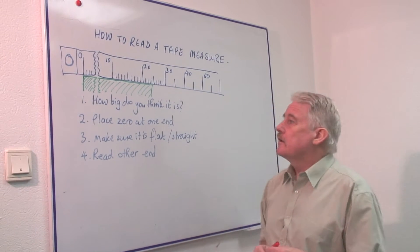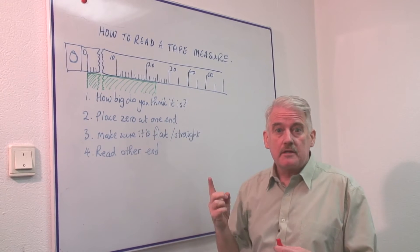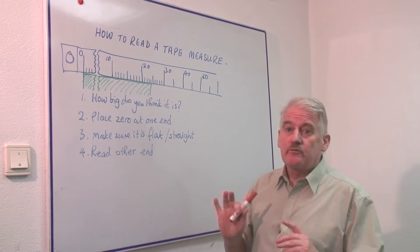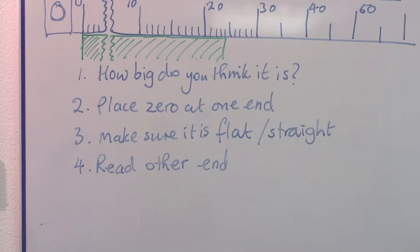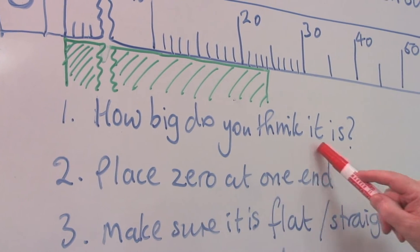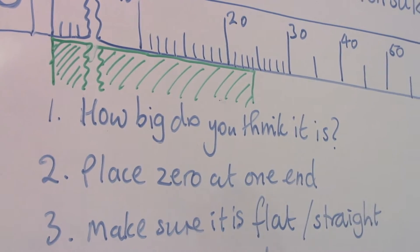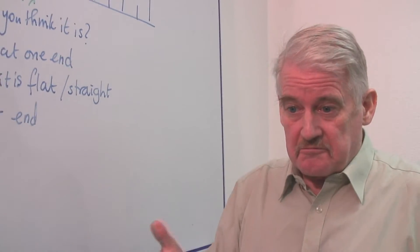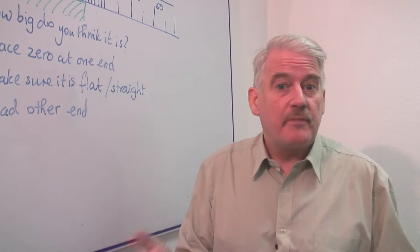Now, the most important thing is that whilst this is a simple device, it can be used very badly and very often is, and people get wrong results because they don't use it properly. The first sensible thing to do is to look and see how big you think it really is. And if the actual size that you measure is very different from that, it's obvious you've made a mistake.